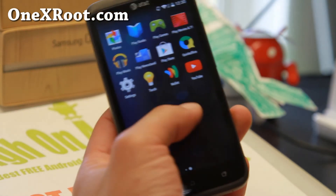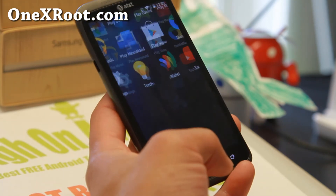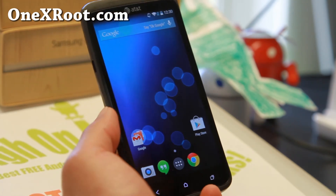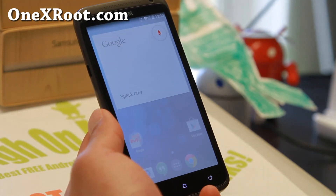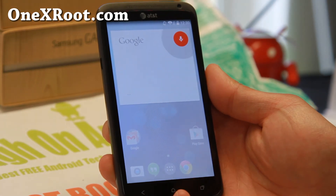So definitely check it out for this week's ROM of the week for AT&T 1X or 1XL. Do let me know what you think, but I think you'll love it — I love this ROM. I will see you guys soon. Stay high on Android.